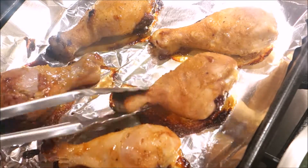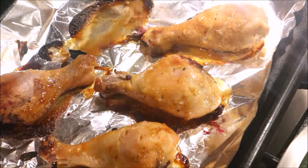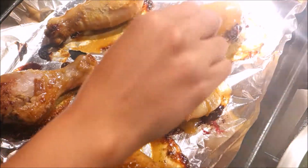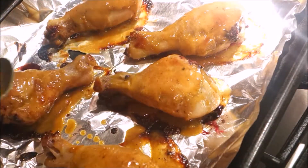After 15 minutes you can see my chicken is halfway done, so I'm flipping it and making sure I also get the coating on the other side. It's really looking good — you can see that sweetness and the tangy flavor from the mustard, and the curry just really binds it all together.